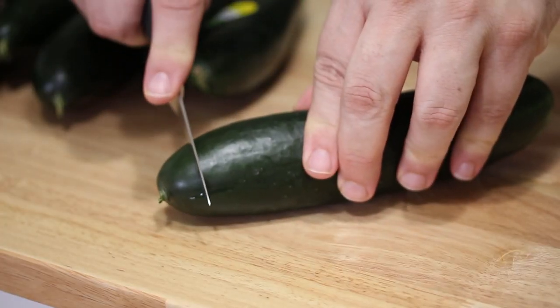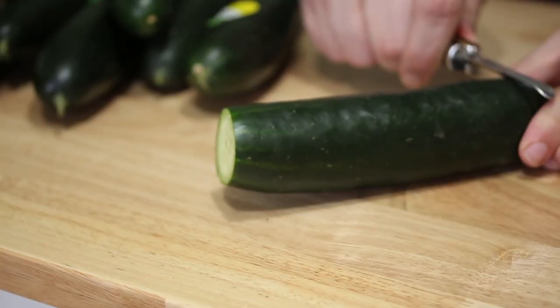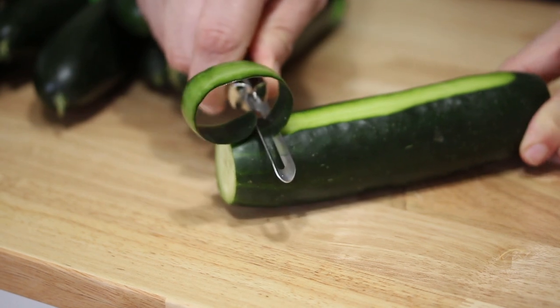First thing we're gonna do — I'm using a standard cucumber for this, also known as a slicing cucumber — is cut off and trim the ends. This makes it a little easier to work with the peeler. And then I'm gonna remove the top layer using the peeler, just like that.